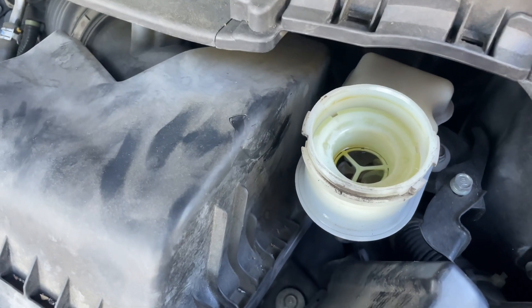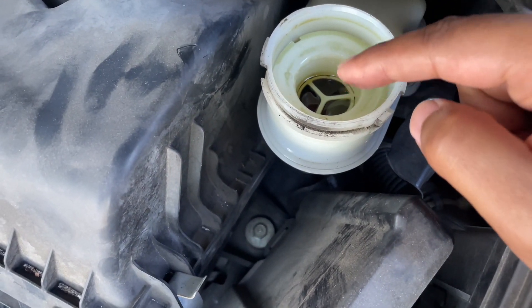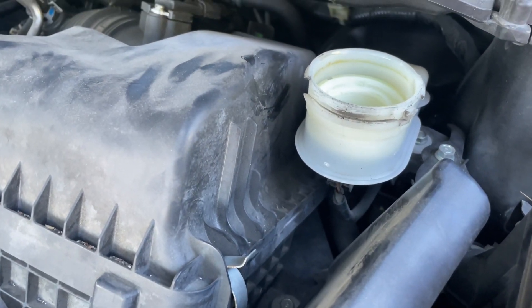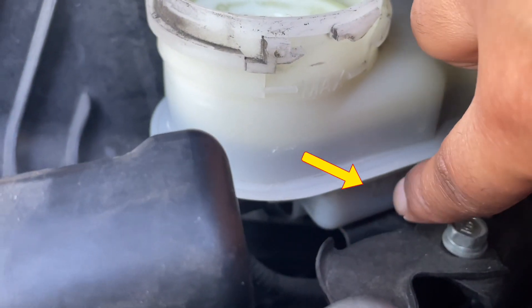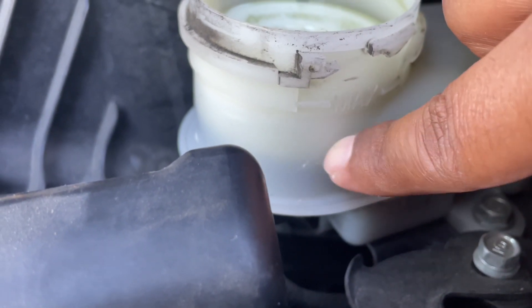If you look inside, this is where the brake fluid is. What I want to show you guys is where the minimum and the maximum is. That is the minimum right there, and that's the max. We can see that the brake fluid level is right about in between.